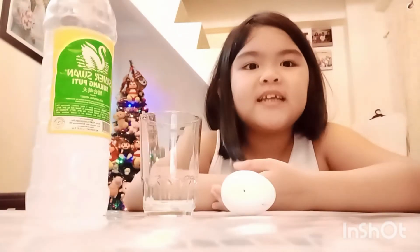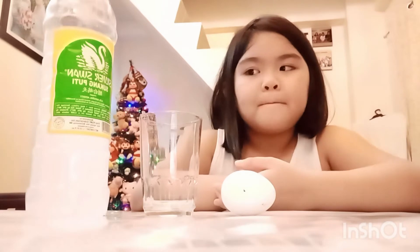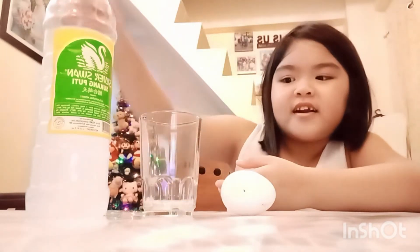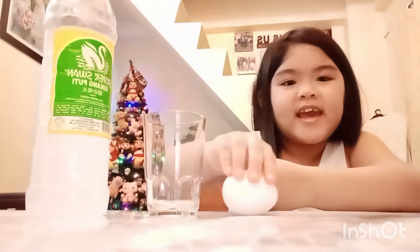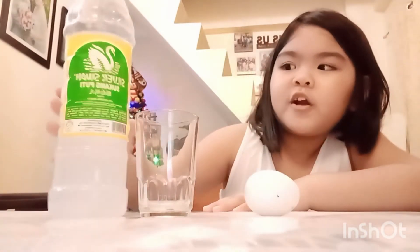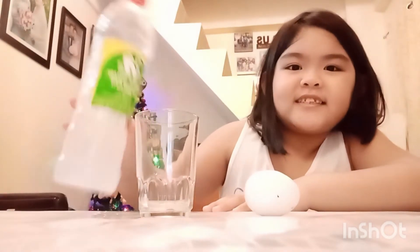Bye! Welcome to my next science experiment. These are the things that I need for my science experiment: I have vinegar in the glass and an egg. First, I'm going to pour the vinegar into the glass.